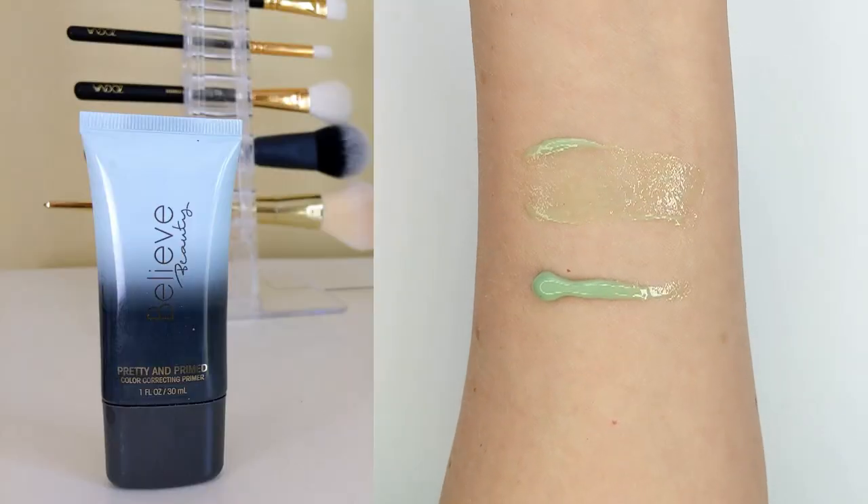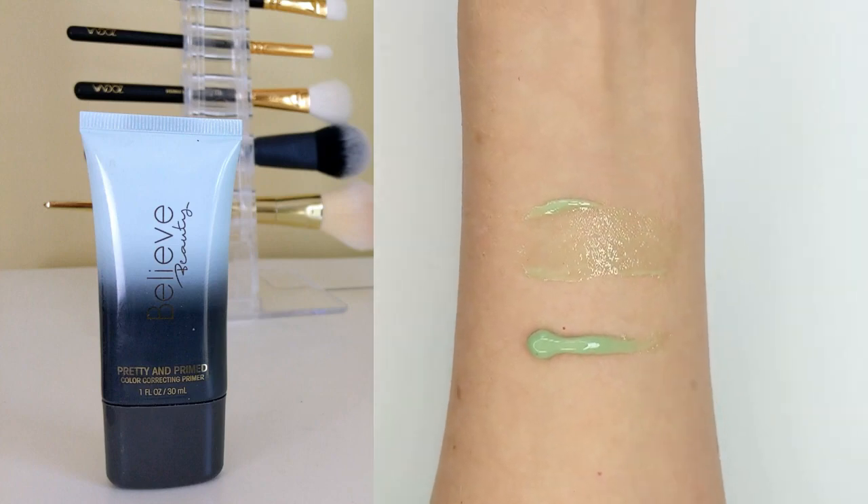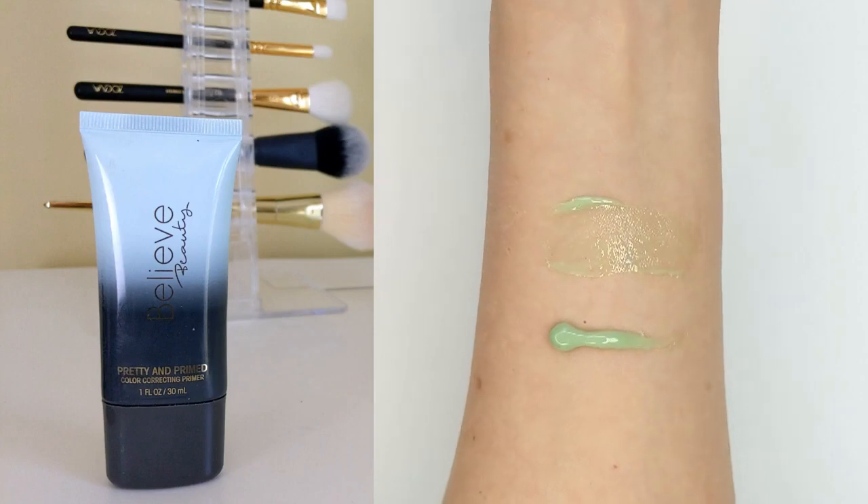The first product I'm going to apply is the Pretty Imprimed Color Correcting Primer. This retails for $5 and it's a green tinted primer that's supposed to reduce redness and even out your skin tone. I'm just putting it on the areas where I have redness, such as my nose and chin. Compared to other green tinted primers I've used, this one is a little bit lighter in color, so it doesn't color correct as much. It also doesn't create a green cast to my skin, but I just didn't find that it reduced any of my redness at all.